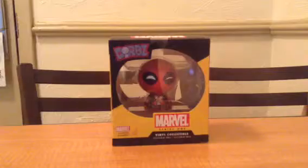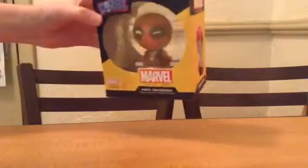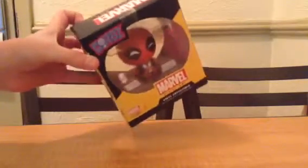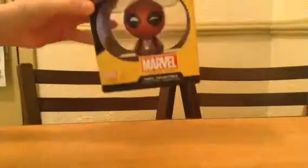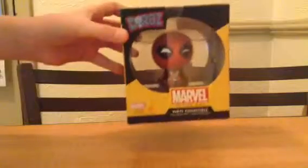It is a Series 1 Marvel Dorbs figure. It's a vinyl figure.